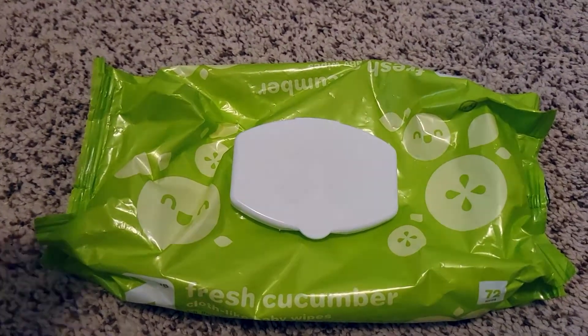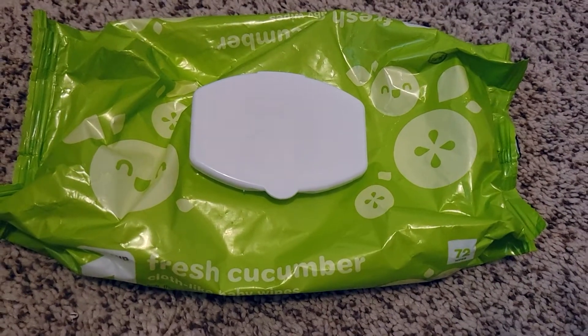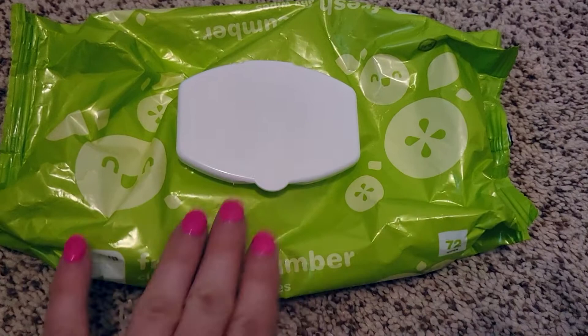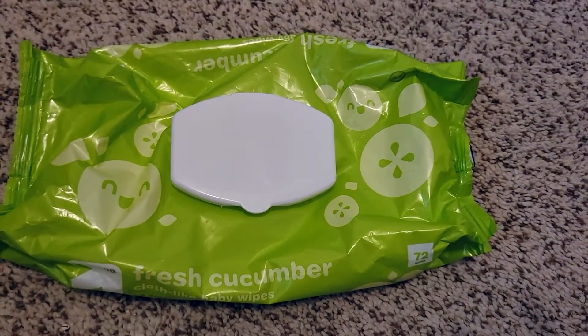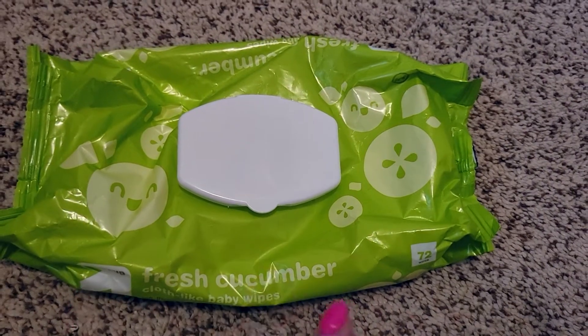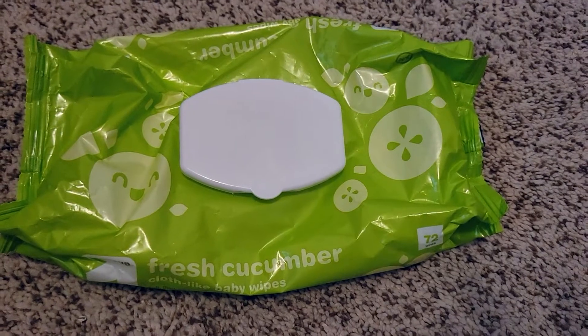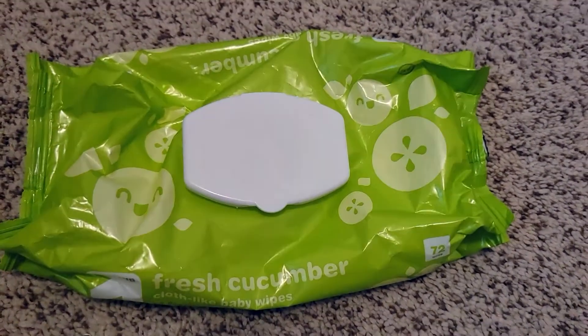They've never dried up on me — they've always stayed pretty good. Overall, I really do love these wipes and I'm going to continue using them. I definitely recommend them for people with babies who want something moisturizing with a light scent. Definitely go for the Up & Up Fresh Cucumber Wipes. I hope you guys found the video useful — feel free to leave a comment and have a great day!